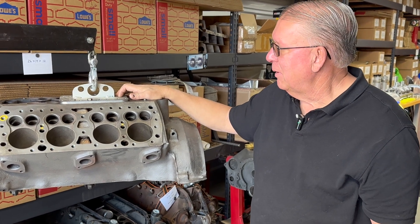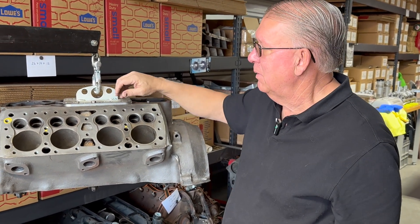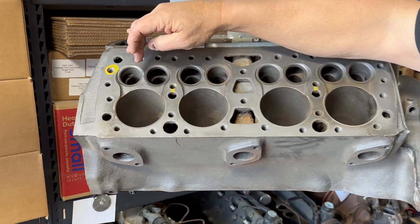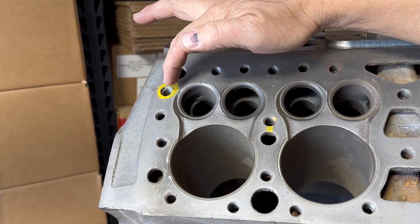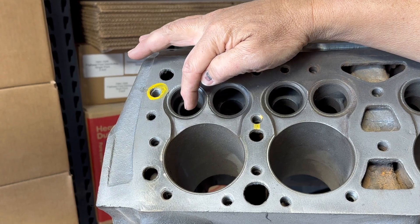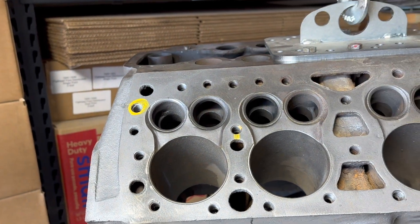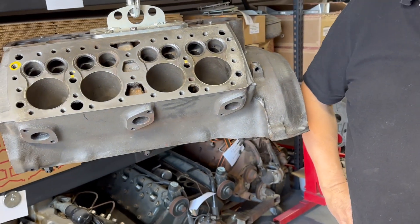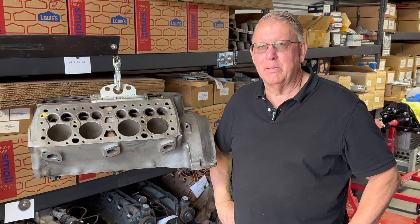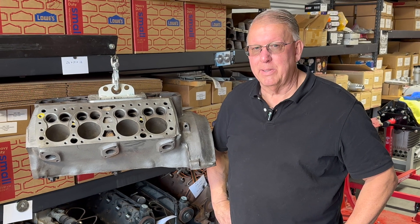One thing these blocks are known for is a tendency to crack between the exhaust port and the cylinder — right from the seat right into the cylinder. Those are repairable, but I typically don't have those repaired. That would be an example of a crack that would cause me some concern.